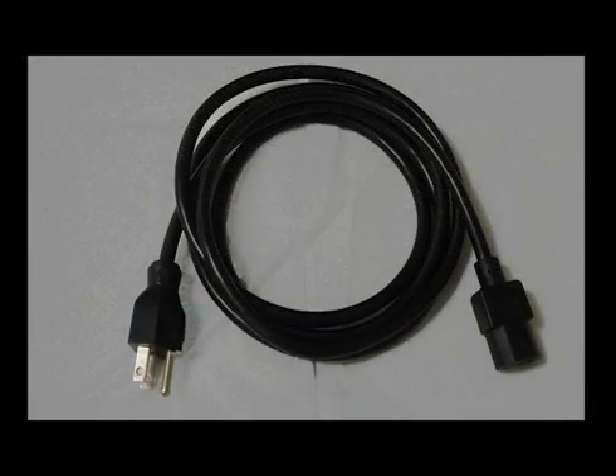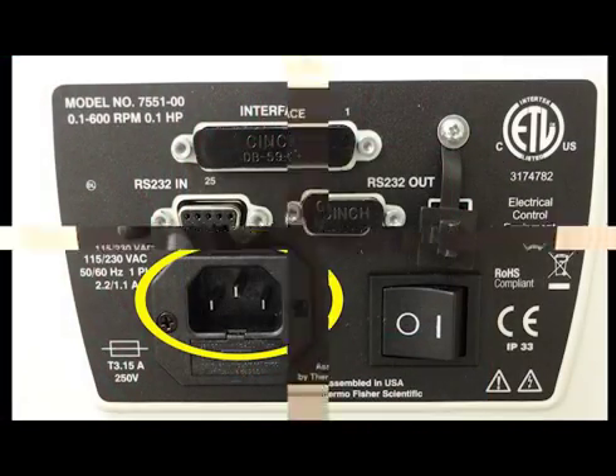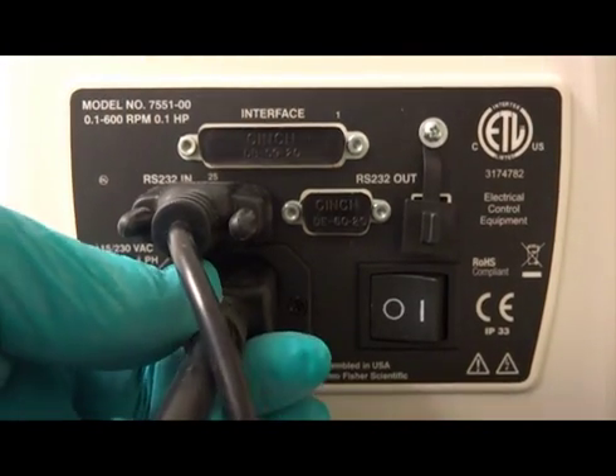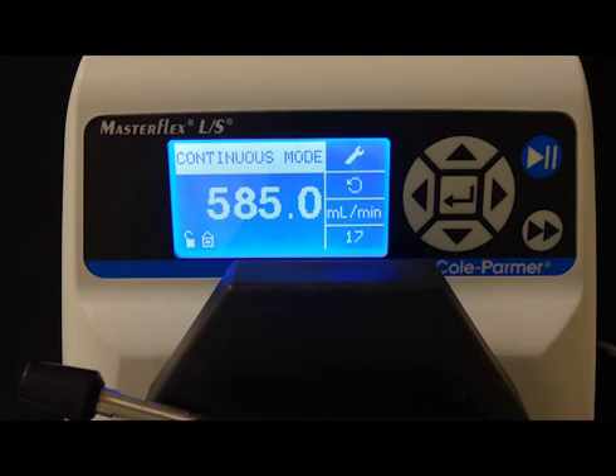Using the provided power cable, connect the female end to the outlet on the rear of the MasterFlex pump. The opposite end of the cable connects to the power outlet. Use the flip switch on the rear of the MasterFlex pump to turn the pump on. The digital display on the front of the pump will turn on.